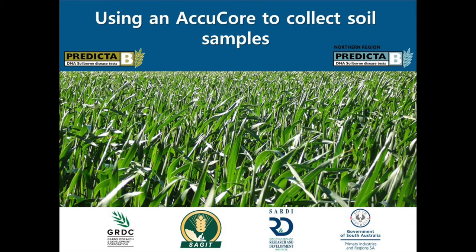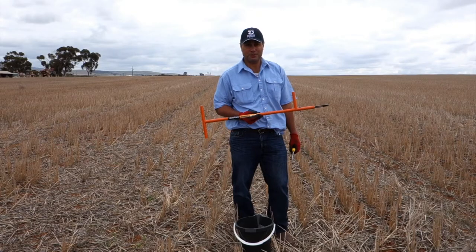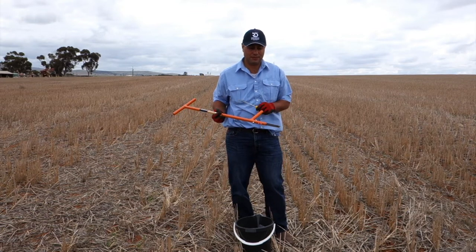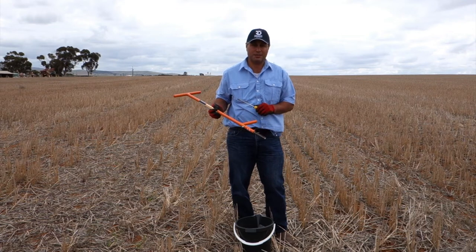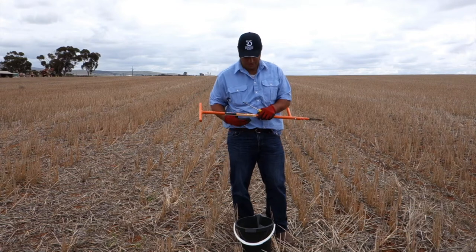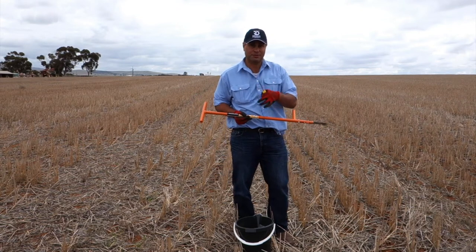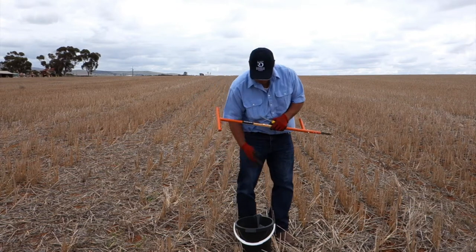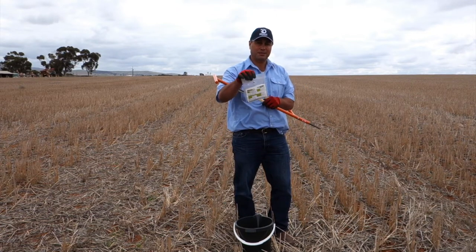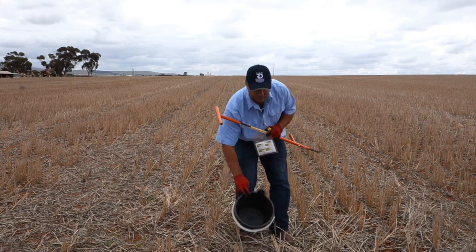Today I'm going to show you how to use the AccuCore to take a Predictor V sample. This core is 1cm in diameter and takes a 10cm deep soil sample. The other things you'll need are a scraper — we use a flat handle screwdriver — gloves, a Predictor V bag that is pre-filled out, and an empty bucket.